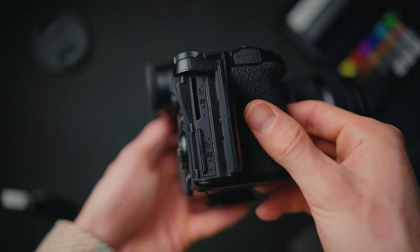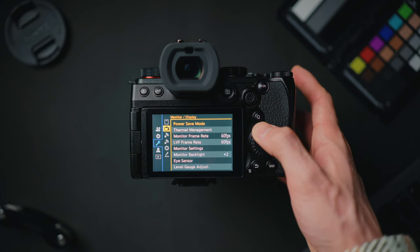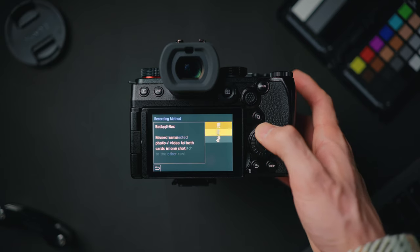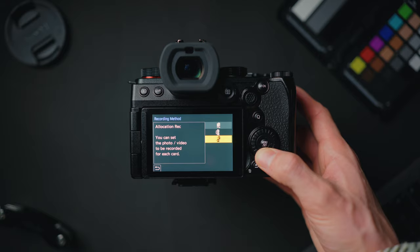The S5 Mark II has dual card slot recording. Click menu, go to the spanner icon, top tab — card and file — and double card slot function, then recording method. You've got three options: relay recording, which automatically starts recording to the next card once one fills up; backup recording, which records the same footage to both cards simultaneously — great if a card corrupts or gets lost; and allocated records, where you set which card saves video and which saves photos, keeping your files separate.